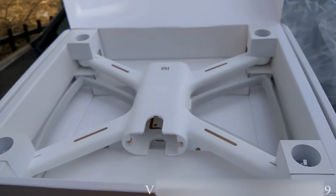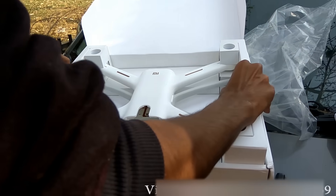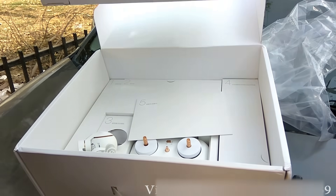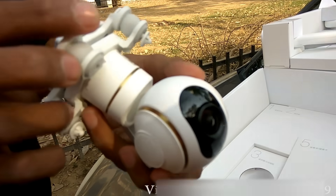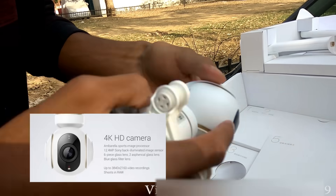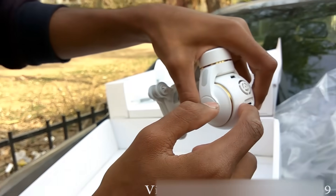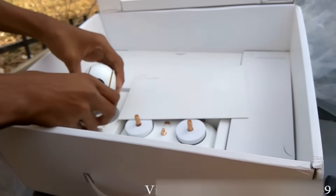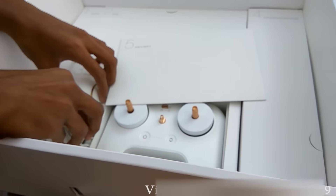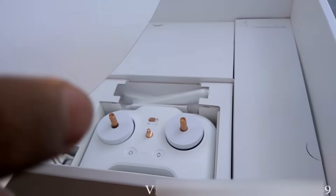Here's your drone. This is your drone. This is your 4P camera, this is the gimbal, this is your memory card. This is the black top, this is your Chinese manual. I will send you the English manual.